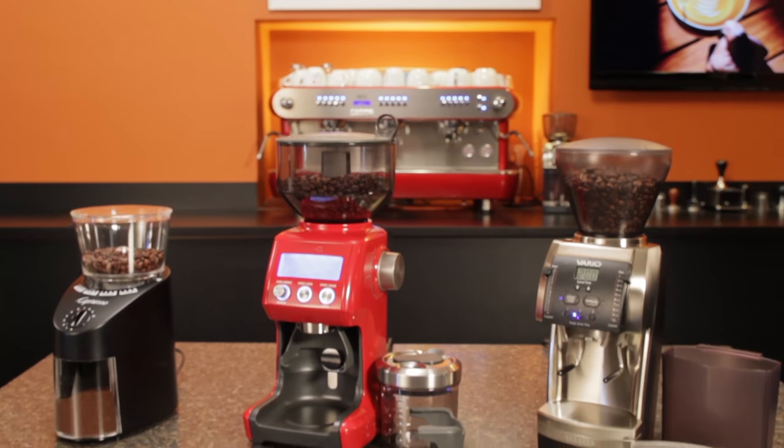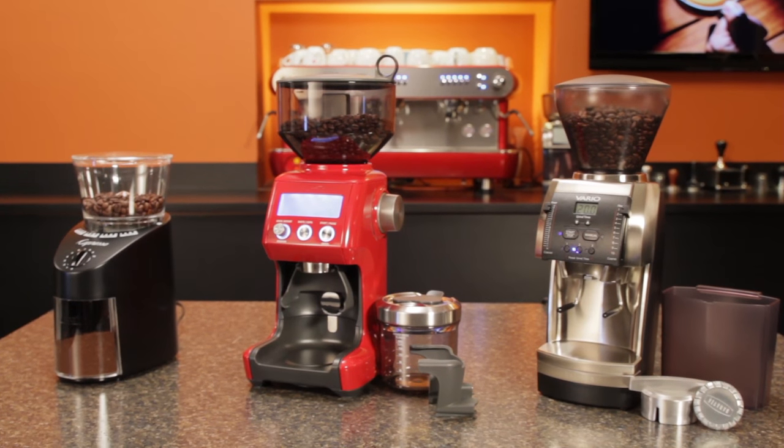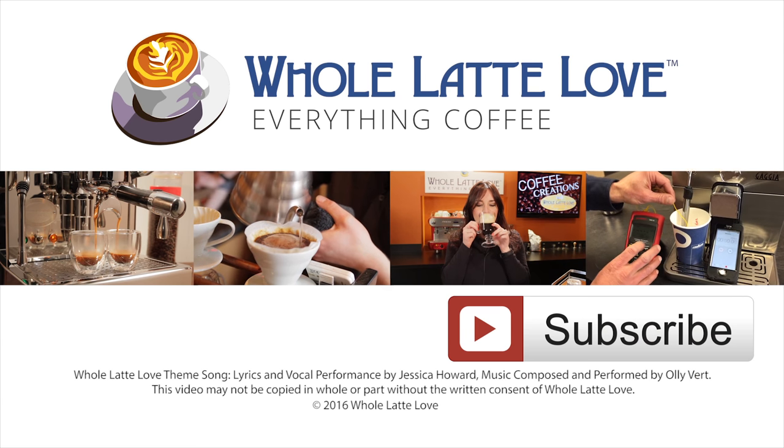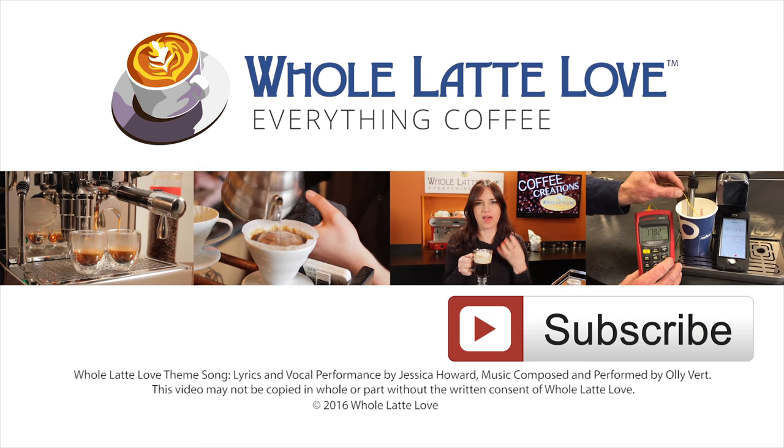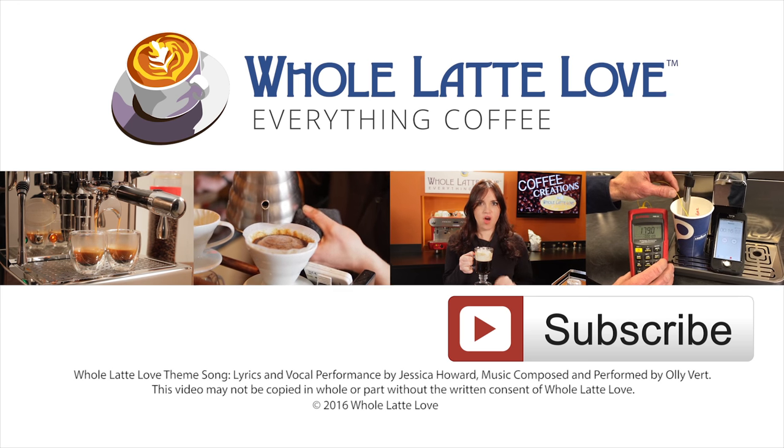If you have any questions on these grinders or anything coffee-related, ask in the comments below. I'm Mark from WholeLatteLove.com. Thanks for watching, and I hope you'll come back soon for more of the good stuff on everything coffee. Why not subscribe now for easy, free access to more videos on everything coffee brought to you by WholeLatteLove.com.